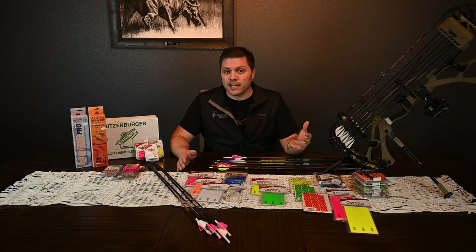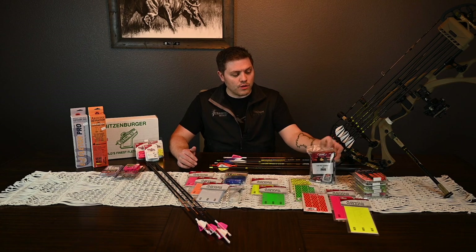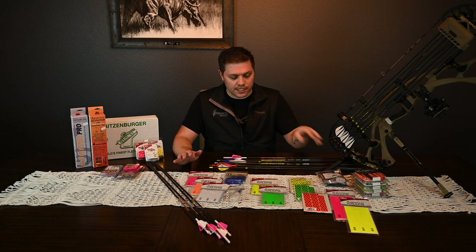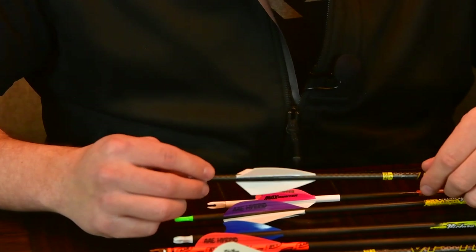Quick note: the hybrid and the Max Hunter are the same profile, weight, length, and height — just a different material. With the Max Hunters, you're going to want to use the Max Adhesion Kit. For the Max Stealths, anything with 'Max' on it needs this kit, available at straight6archery.com.